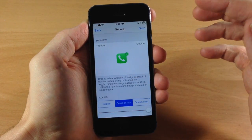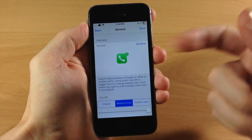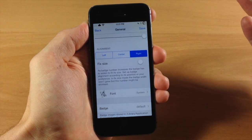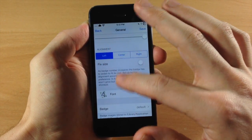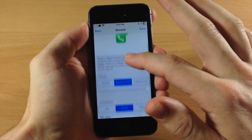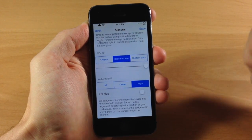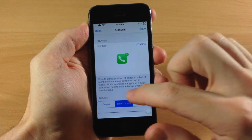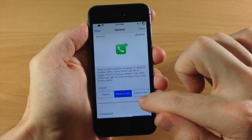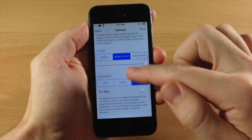You can also tap on the base icon and then tap outline and it's going to give a little white outline right there for the badge. Now if we scroll down some more, you also have the alignment, which I actually couldn't get to work — if we tap on center or left it doesn't actually move the icon, even after respringing it won't change the icon position; it's always going to be right there on the right. Hopefully that's something that can be fixed in a future update. You also have a slider that you can change the opacity of the icon badge, so you can see it kind of fading in and out as I slide my finger.